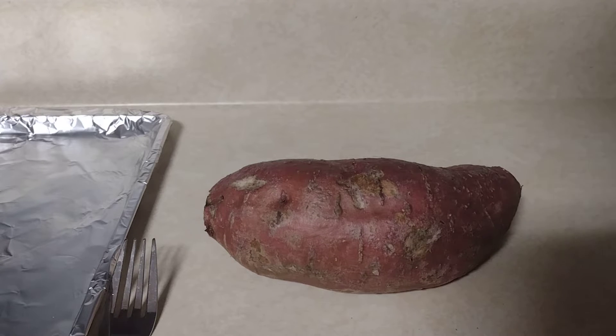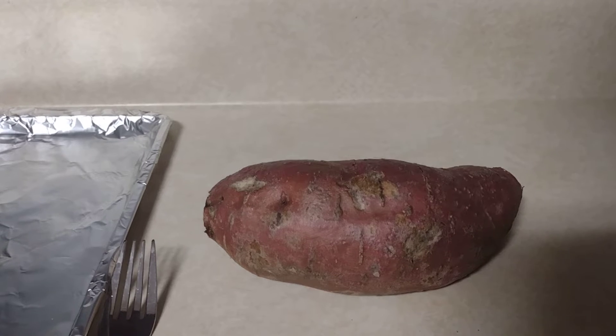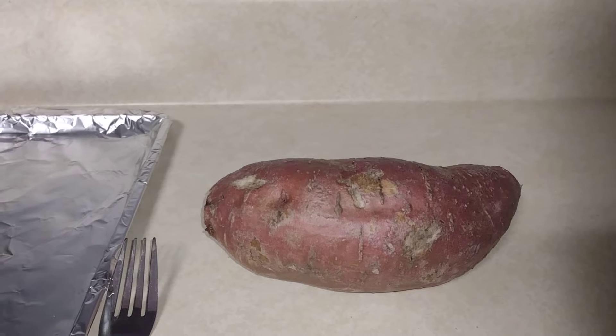Hot sauce — we gotta do this. This is Food Tips Volume 1: Baked Sweet Potato. Let me turn the light on so you can see what I'm talking about. This right here is gonna be a technique to make the best sweet potatoes on the east coast.